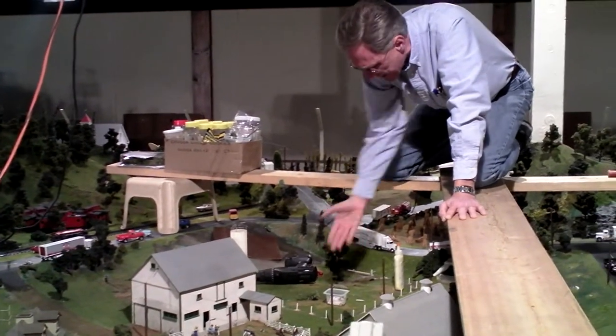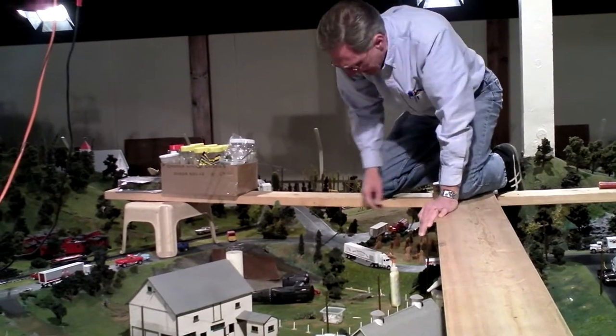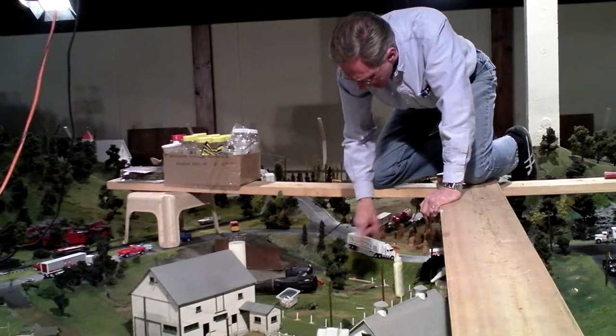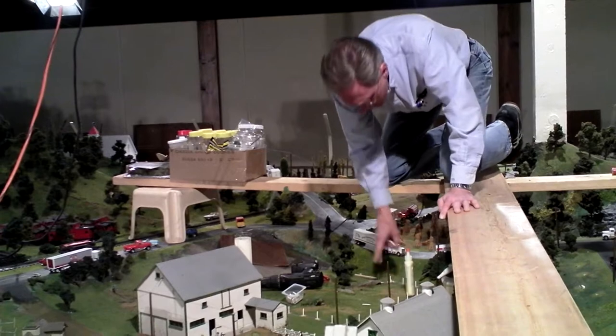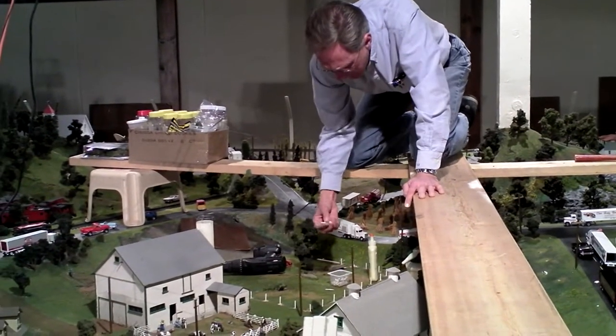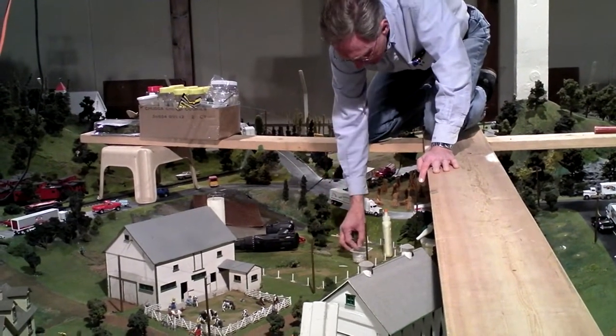Another thing I'm doing — we used to have a little fenced area for a pasture for the cows. I took the old fencing out and decided to put new fencing in. What I did was I took eighth-inch dowel rod and painted it white, then cut them into little lengths to make little posts.